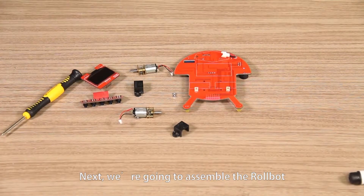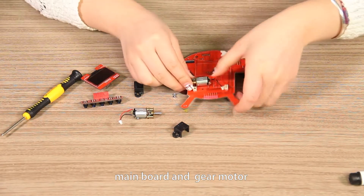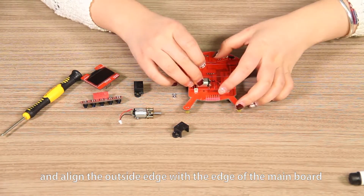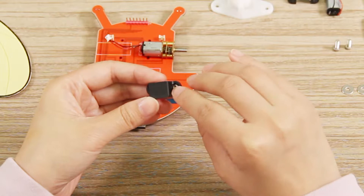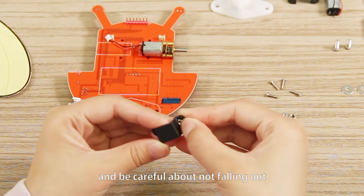Next, we're going to assemble the robot — main board and gear motor. Put the gear motor to the areas in the lines of the main board, and align the outside edge with the edge of the main board. Align two M2 nuts with the holes of the motor mount. Place the nuts in the holes, and be careful about not letting them fall out.